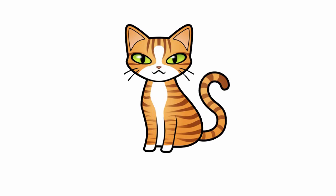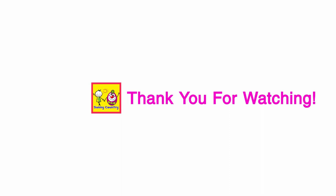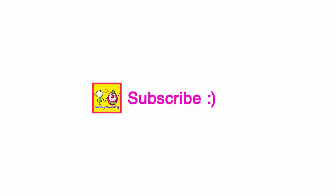Kids, could you like the video if you enjoy it? Bye-bye. Thank you for watching. Subscribe. Bye-bye.